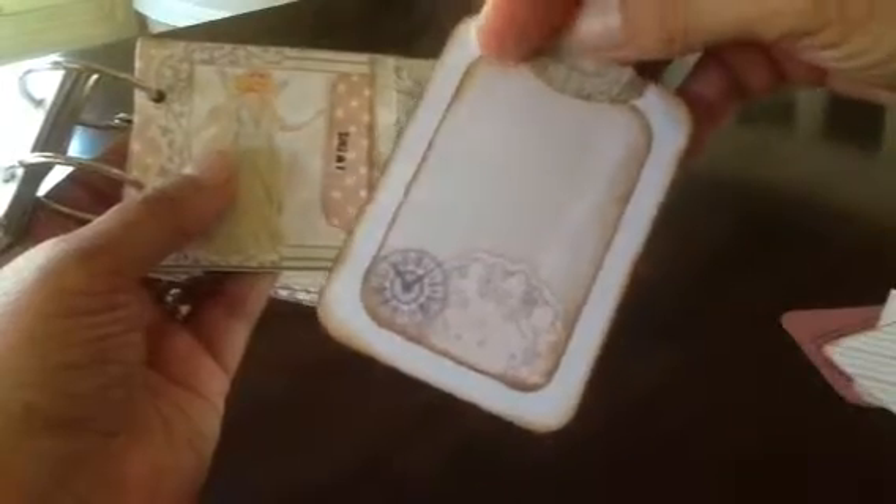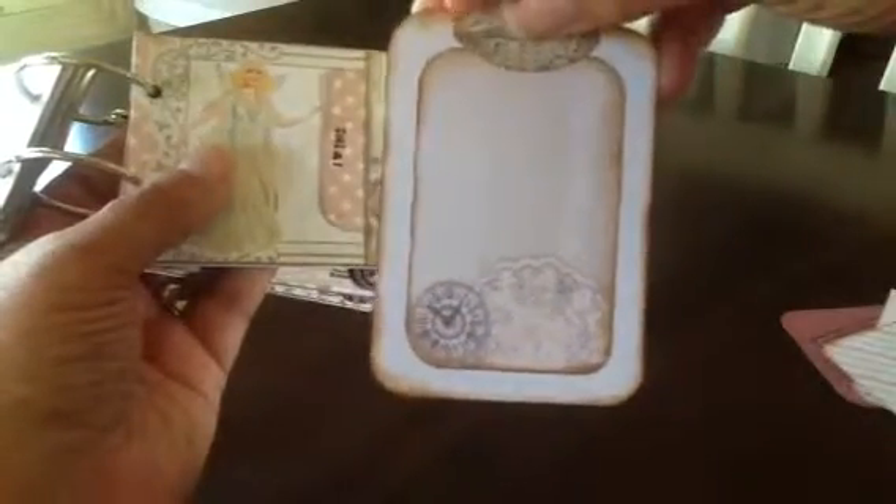This page has a fairy princess and you can write whatever you want on there. Here's the other insert — in the back it has another little journaling tag with lines. I put a little charm on here that dangles, and it says Princess. I don't know if you can quite see that — it says Princess.